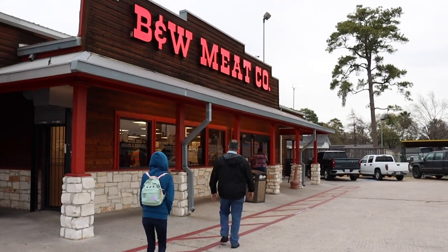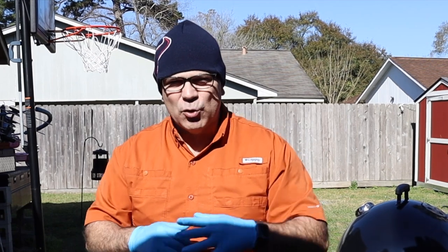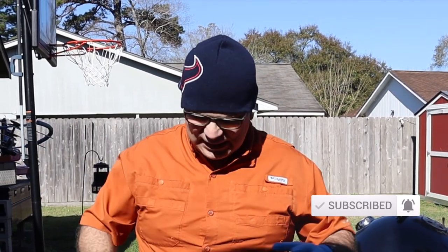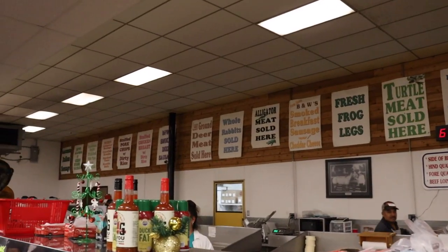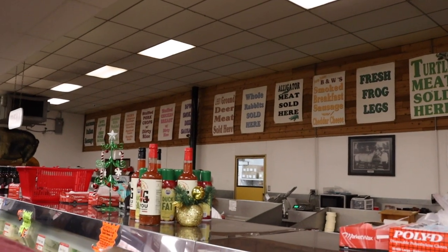I went out yesterday to the B&W Meat Market. This meat market has been here in Houston, Texas since 1959 — very well known within the community. Went out there and talked to a gentleman by the name of Willis. A good friend of mine named Joe Hernandez suggested that next time I come to H-Town, I've got to stop at this B&W place. They've got a wide variety of meats and sausages and you name it.